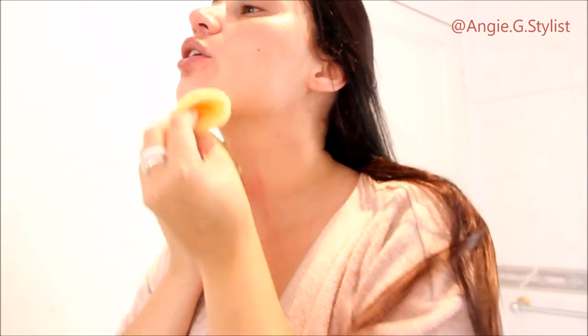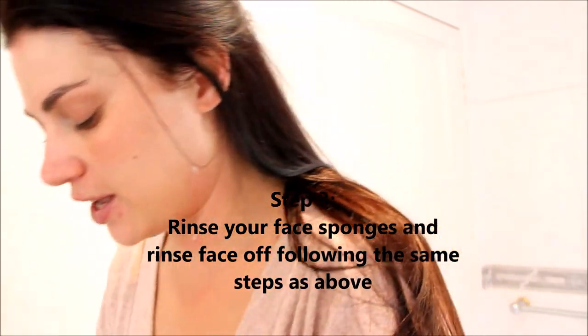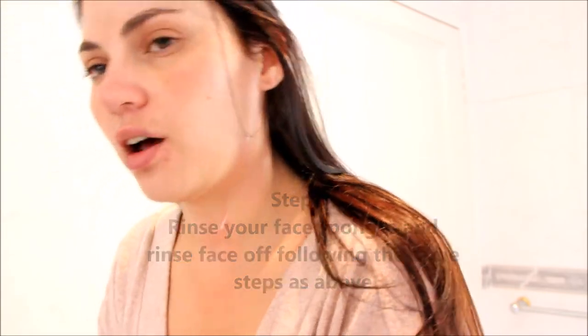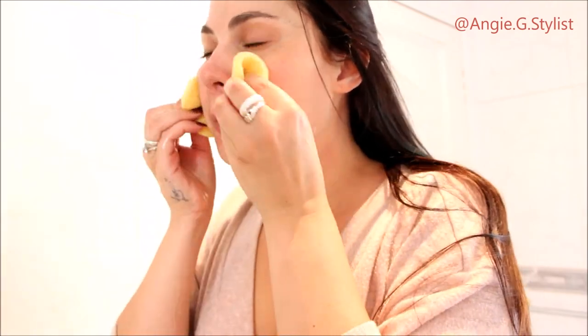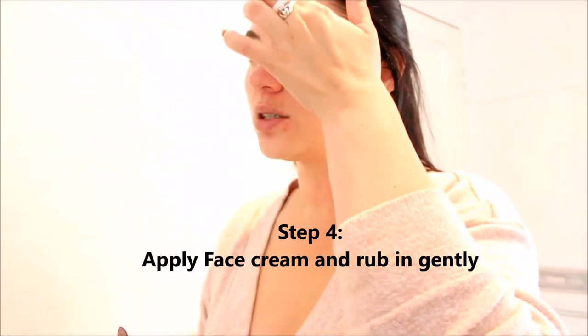We're going to do the neck area — we're just going to go upwards. We don't want to pull the skin down, that's why we do it upwards. Then you're just going to rinse your face pads with nice lukewarm water and do that process all over again. Now we have this beautiful clean face. We're going to put our cream on — I'm using Johnson's. So we're just going to make dots.